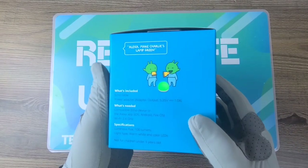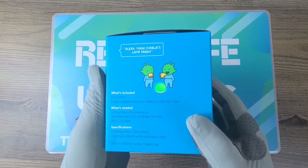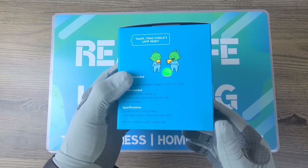What's included: you get the Echo Glow and the power adapter. What is needed is a compatible Echo device or the Alexa app. Specifications: luminous flux is 100 lumens, light type is warm white and color LEDs.